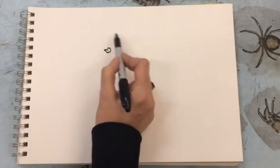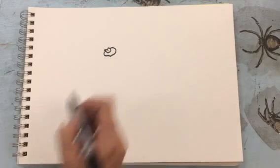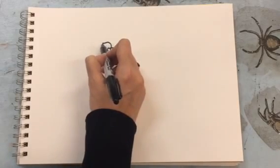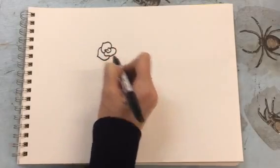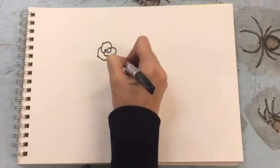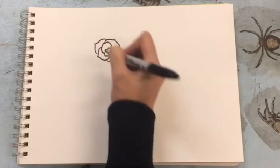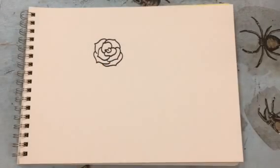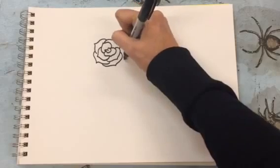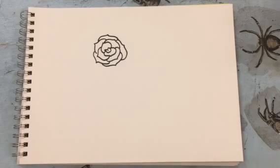Rose petals aren't perfectly round like some flowers — they have a little bit of a point to them, so I'm gonna make almost like the bottom of a heart shape, and I'm gonna start adding petals. It's gonna come out and out and out, and you can build them out as much as you want. You can make a huge rose with big open petals or more of a tighter rose with smaller petals, but that's your basic look right there.